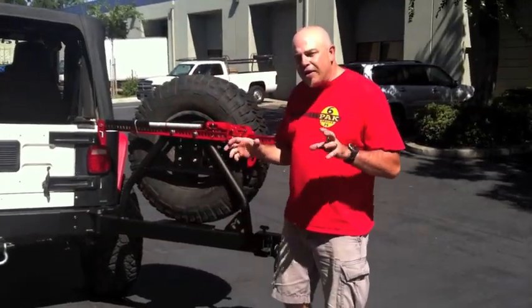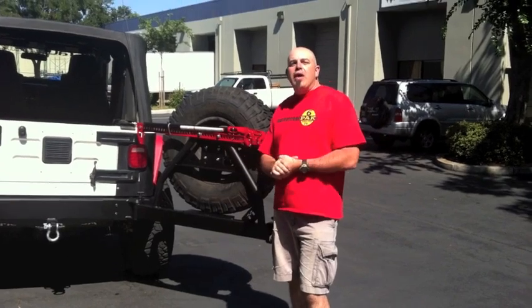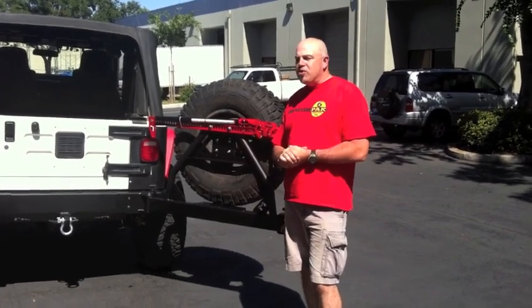Again, very simple system, very easy, much like the JK is, and we're hoping you'll like it. So check it out — it's going on pre-sale right now. We'll be shipping within four weeks.